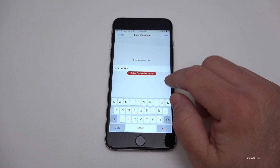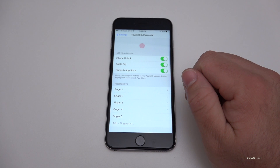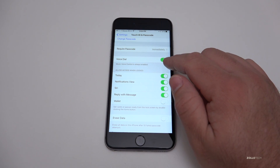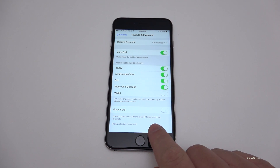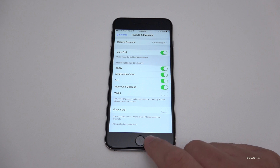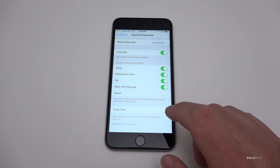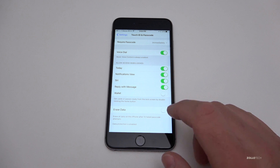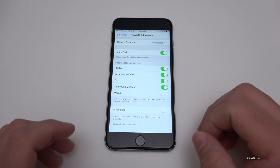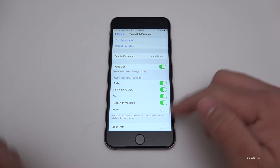We have one failed passcode attempt. If you have a failed passcode attempt when you unlock your phone, you can actually set it to wipe the phone after a certain number of attempts — usually 10 attempts and then it will erase data. That option is all the way at the bottom under Touch ID and Passcode: Erase Data — erase all data on this iPhone after 10 failed passcode attempts. It's off by default, so if you want to secure it that way, you can simply turn it on.